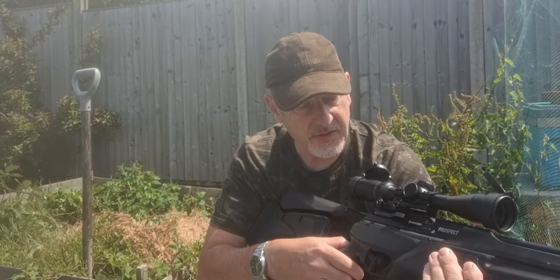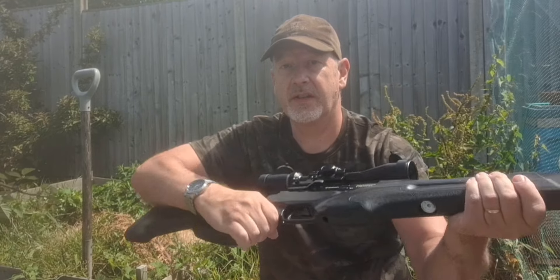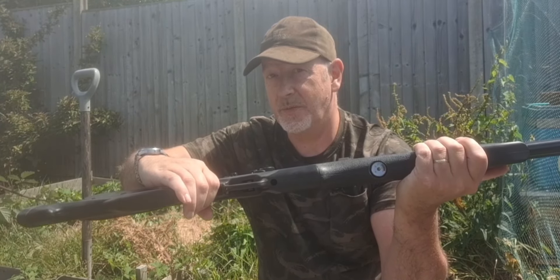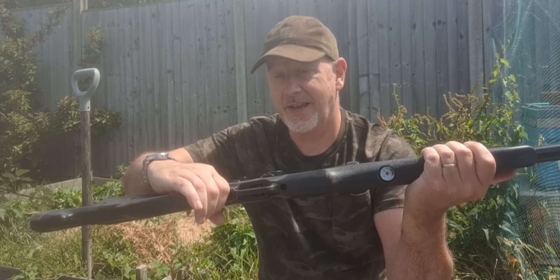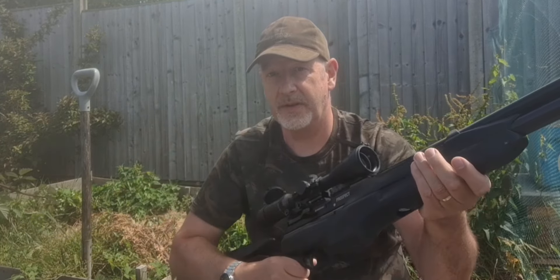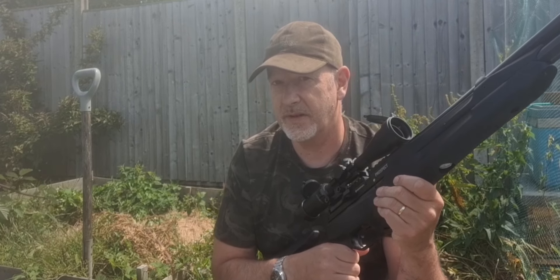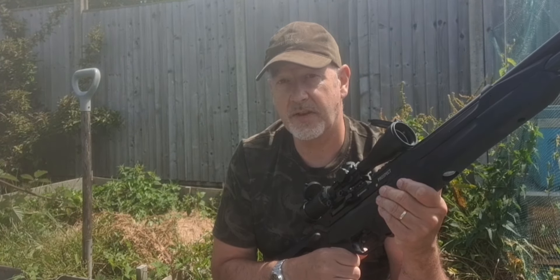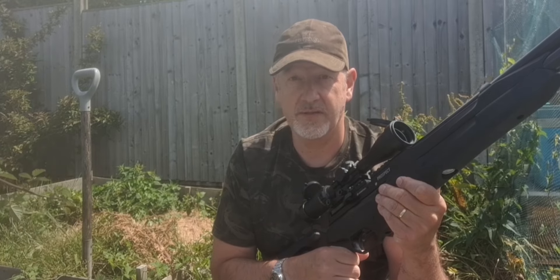Another nice feature is the pressure gauge, which is on the underside where you can look at it safely — something I really do like, and it's unusual on budget PCPs. Something seems to be happening with budget PCPs in the UK: you're getting a lot more higher-specification features on relatively inexpensive guns.